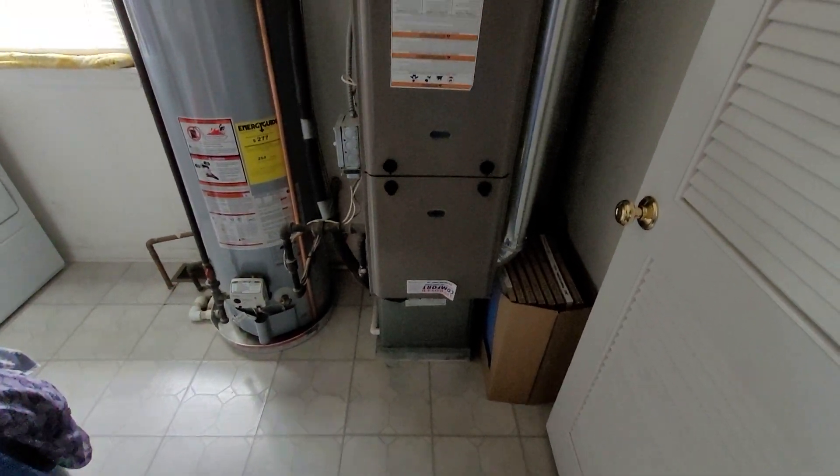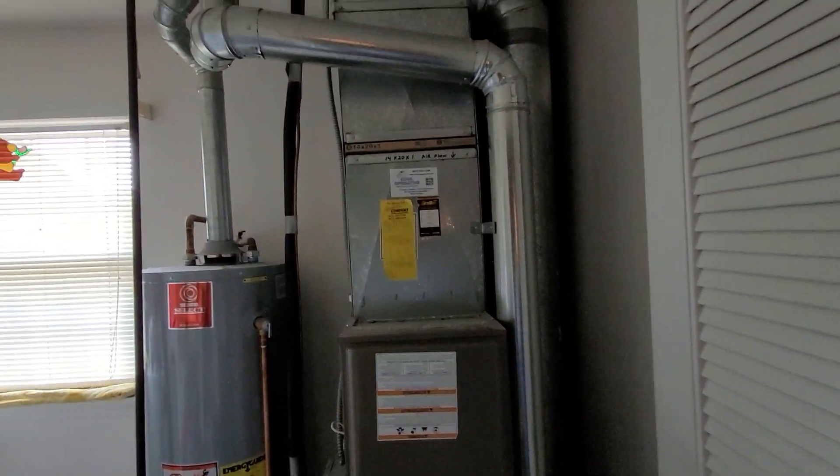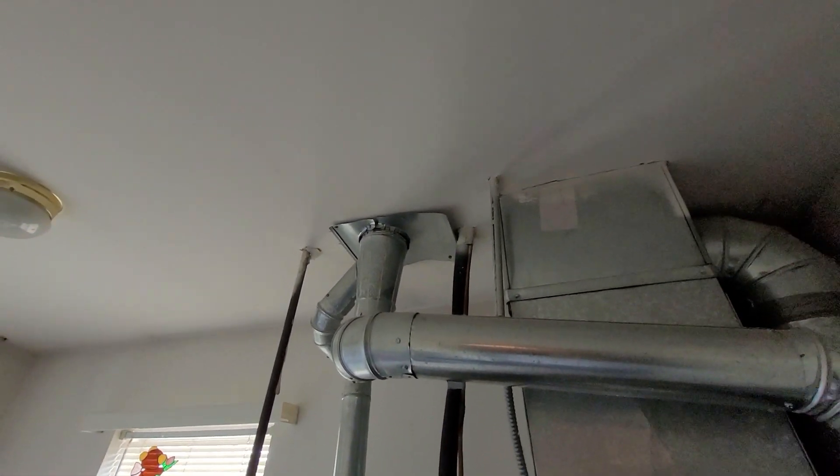Hi guys, Aaron here. We're looking at a 14 inch wide downflow 80% furnace. We're up on the second floor. You can see 4 inch flue pipe headed up to the B vent.